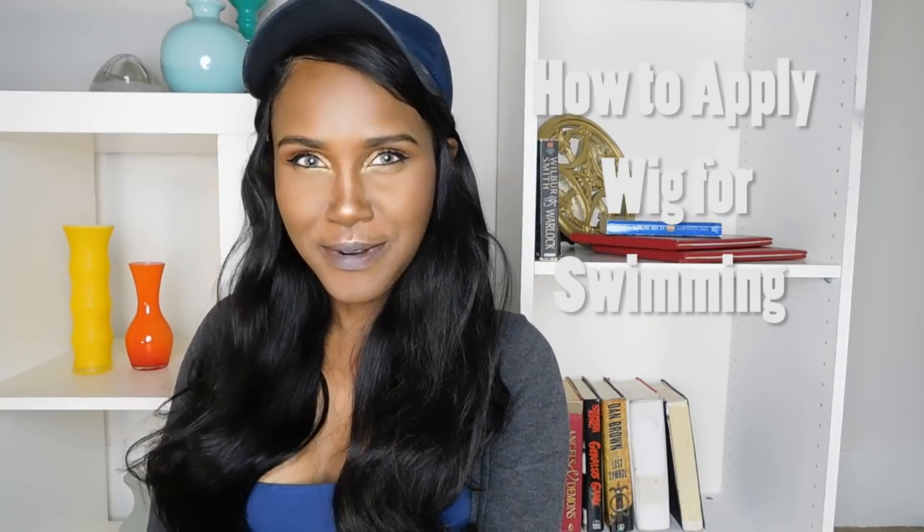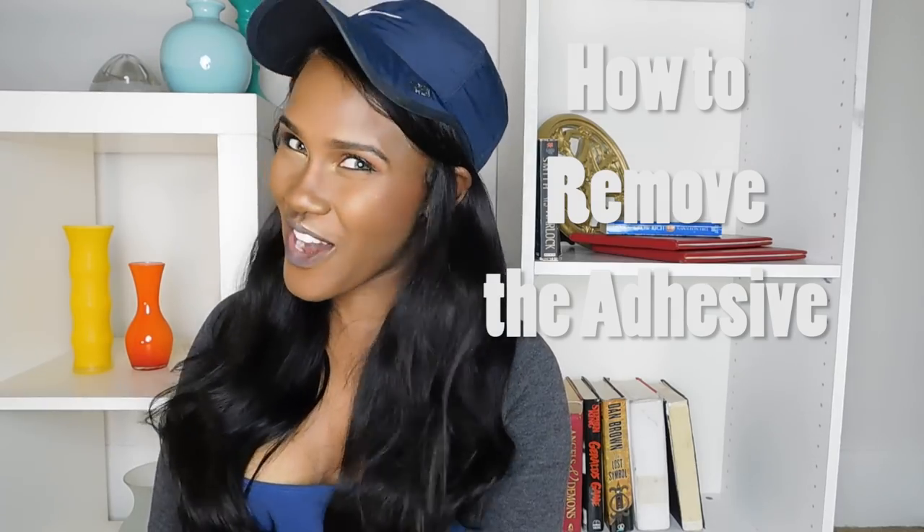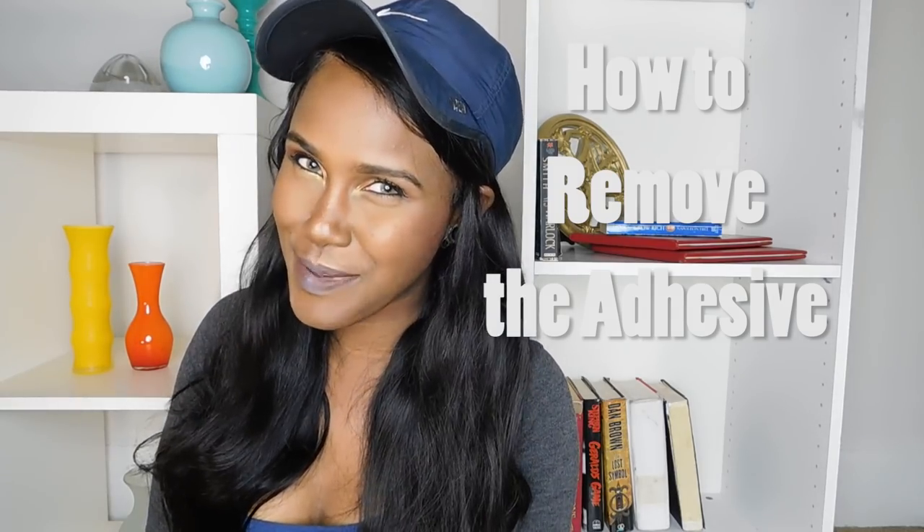In today's video, I'll be going over: one, how to apply your wig for swimming; two, how to take that wig off without ripping out your edges, baby. I still got mine.